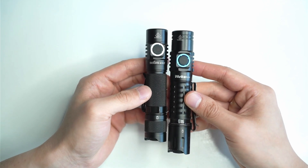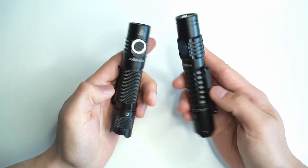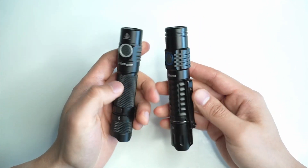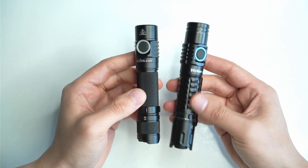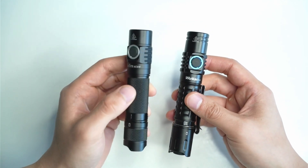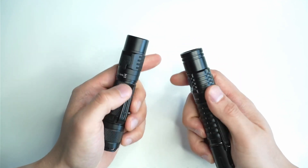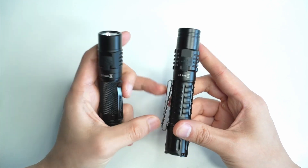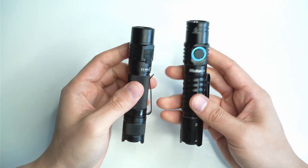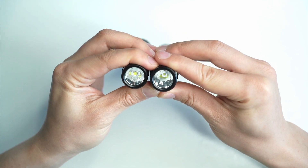There are also some other differences. You can already see them with the design — there's a slightly different look. Some may prefer a more aggressive knurling like the FC12, while Sofone goes with a classic style. The clip is also a simple one-way clip on the SC31T; you get a double-sided clip with the FC12.